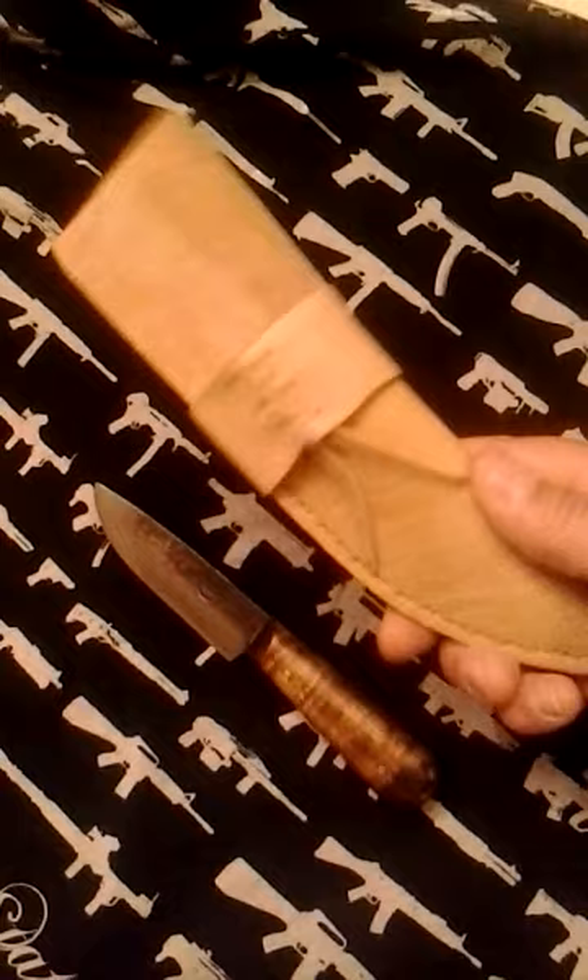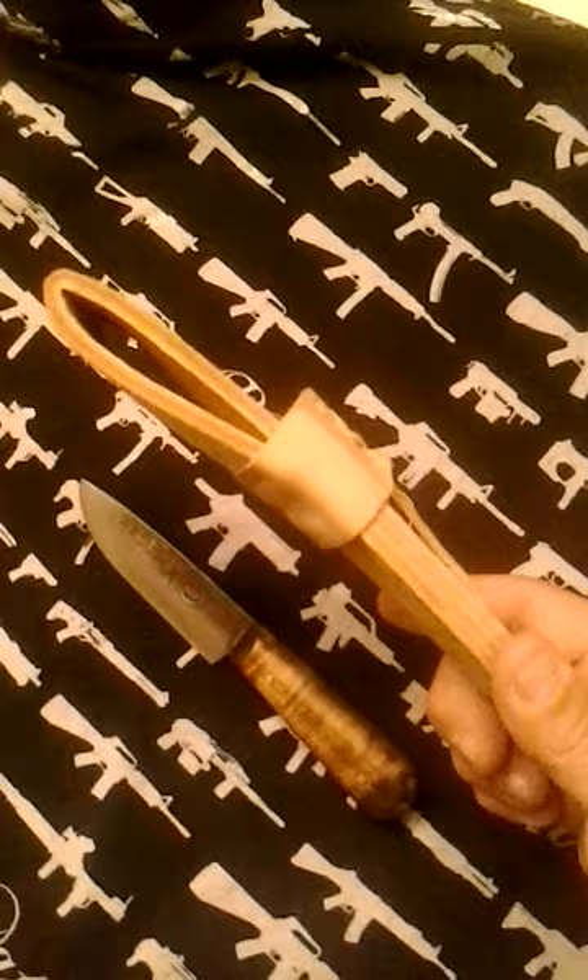It also came with a handmade sheath as well. Look at that — honestly like half a cow, the thing is so thick. I'm totally impressed with this thing. Honestly, for the money you can't go wrong — I believe it was $55 to the door.